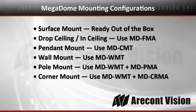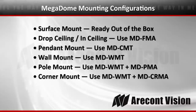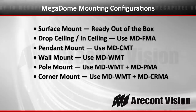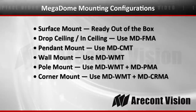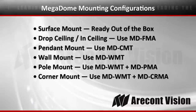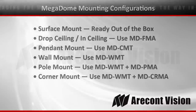There are six basic configurations that the camera can be mounted in. Out of the box it's already ready for a surface mount. Using the MDFMA you can set it up for a drop ceiling or in-ceiling position. There's a pendant mount available — the MDCMT — a wall mount using the MDWMT, a pole mount configuration with the MDWMT and the MDPMA, and a corner mount configuration using the MDWMT and the MDCRMA.